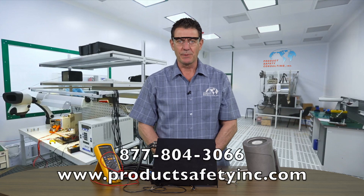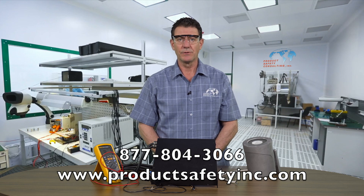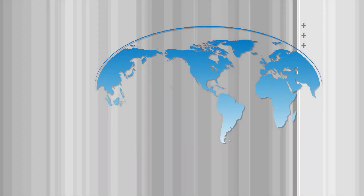Simple test to do. Quick test out in the field as well. Thank you for stopping by our YouTube channel — look to the channel for several other videos on how to do basic testing and product safety.